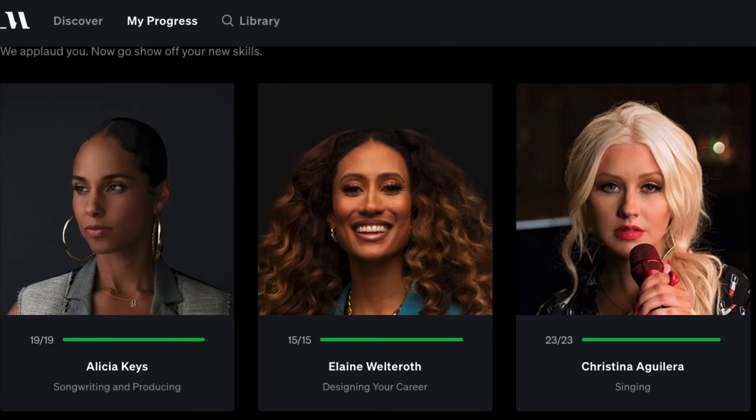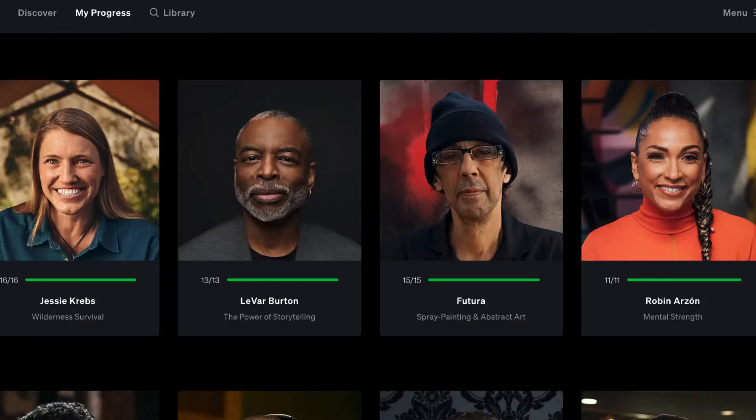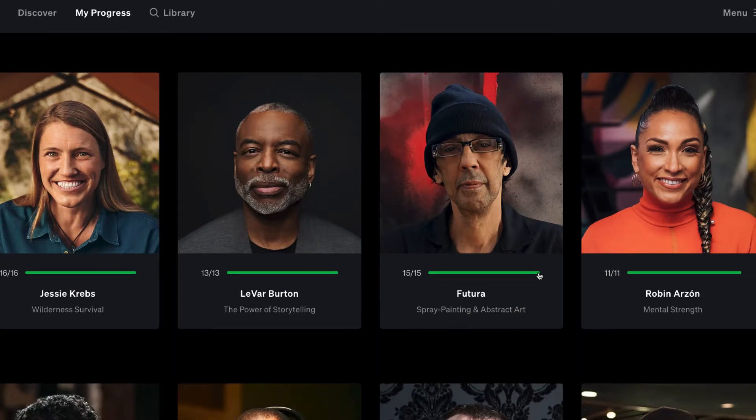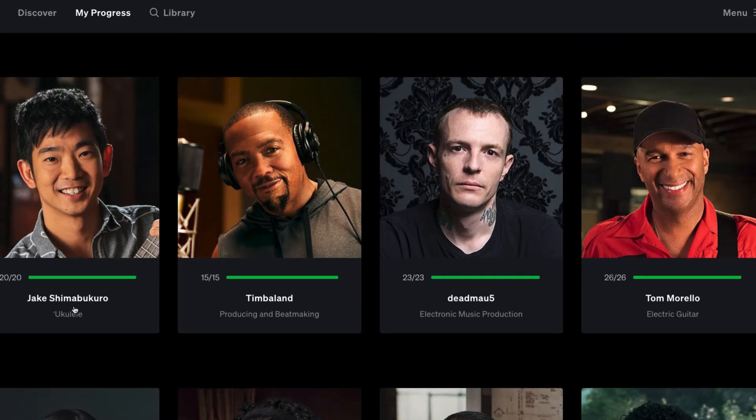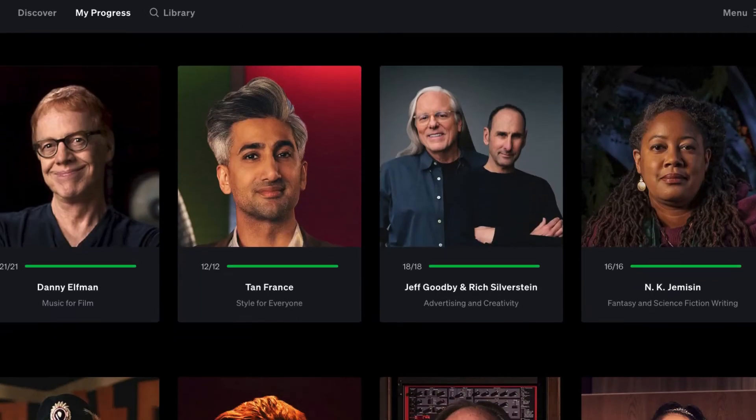All the classes come with a PDF workbook, and at the time of making this video there's a 30-day money-back guarantee. There's a really good one on designing your career if you're in the music business, and others on power storytelling, abstract painting, and art. I've also finished ukulele, producing and beat making with Timbaland, electronic music production with Deadmau5, electric guitar with Tom Morello, St. Vincent, Questlove, art and negotiations, photography, and film scoring.